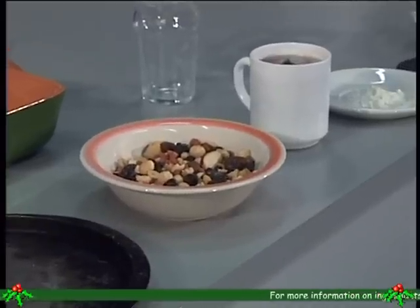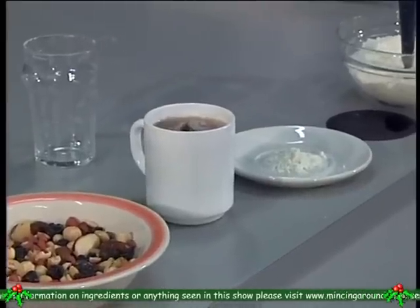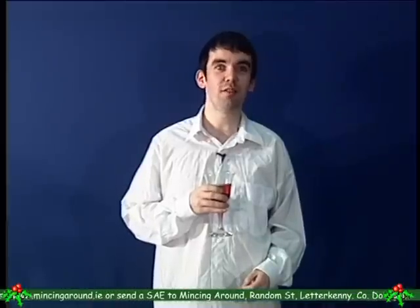Now for the ingredients, you'll need 200 grams of mixed fruit and nuts, 200 grams of apricots, one cup of cold tea, 100 grams of butter, and half a teaspoon of ground cloves. If you can't get ground cloves, you'll have to make do with whole cloves. But cutting off a mule's ear doesn't make it a horse — remember that.